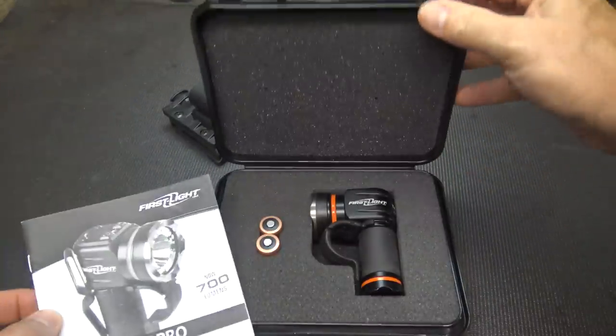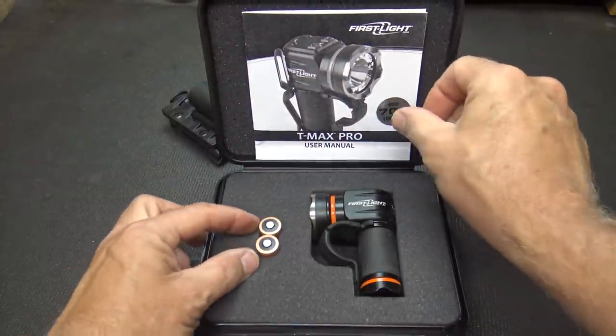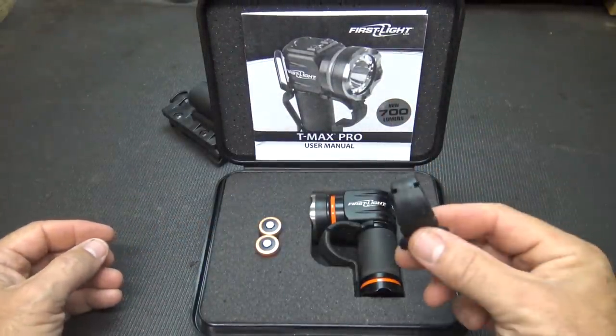It comes in a really nice little plastic case with foam padding and, of course, your owner's manual. You do get the batteries included, and you get a spare finger loop.